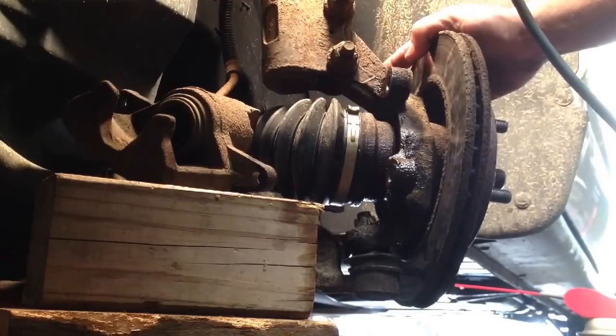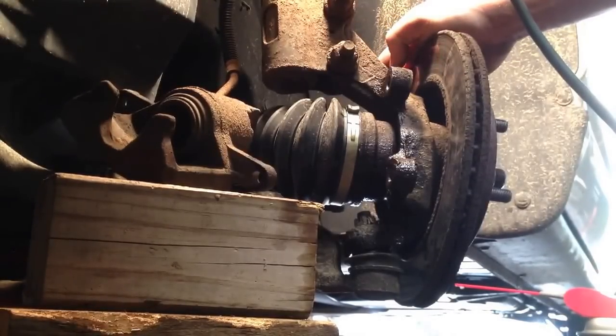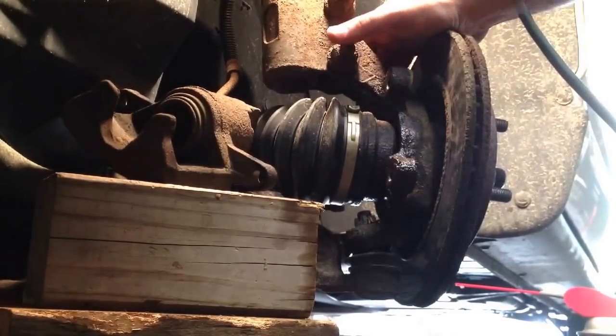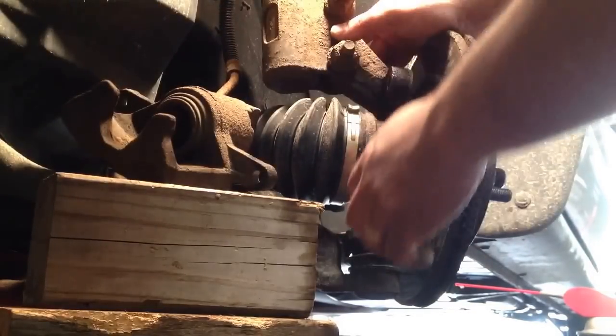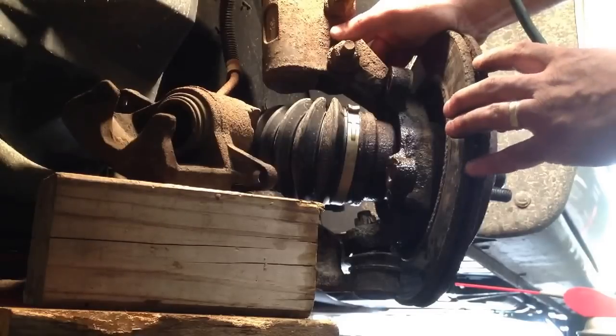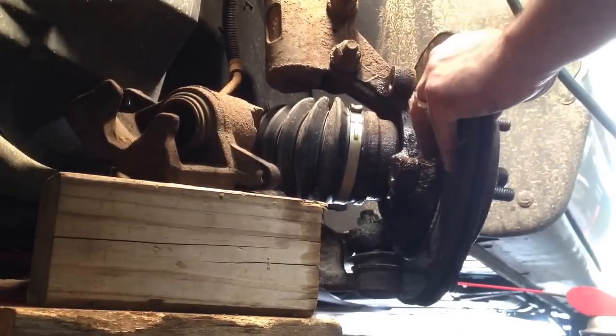Now that we've got that off, we've got to take the disc off the front. You'll notice I've got the wheel cut all the way to the left-hand side, which gives us better access back here so you're not trying to reach in behind. Plus you can get a hold of the bolts a lot better, so that definitely makes it a lot easier.